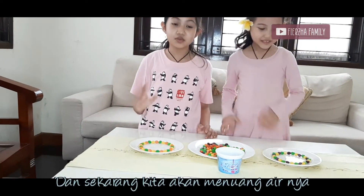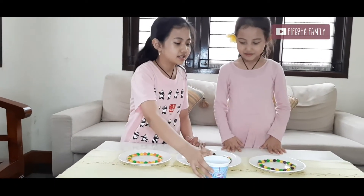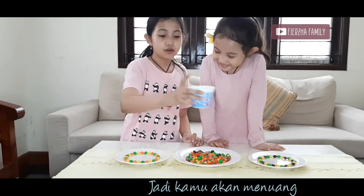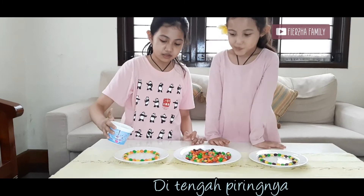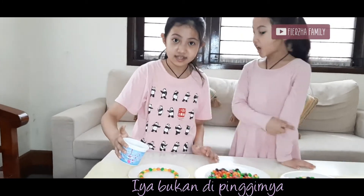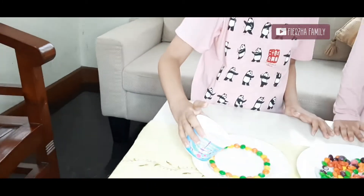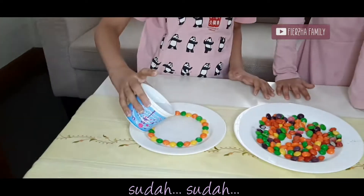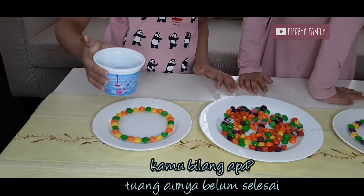And then we're gonna pour the water. You first. I'm gonna pour it? Or you're gonna pour it? You. So you're gonna pour it in the middle here — not the sides. Like this. I'm totally scared of that. It's not done yet. Here we go.